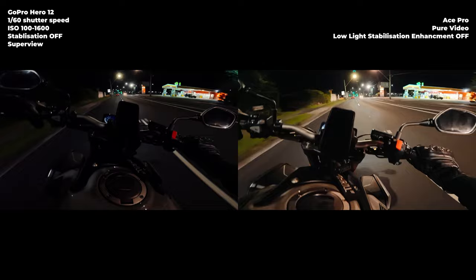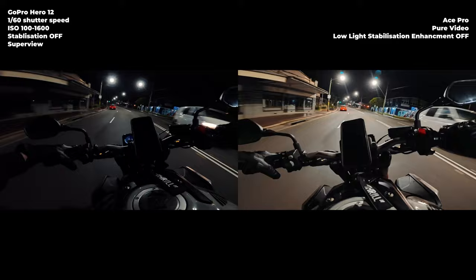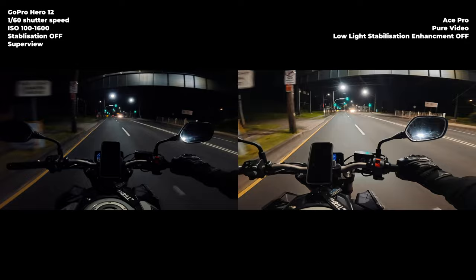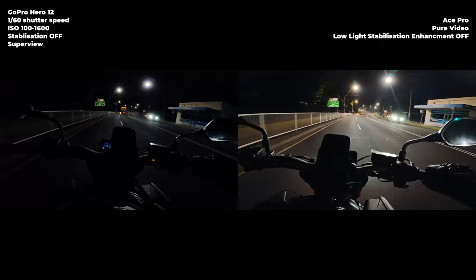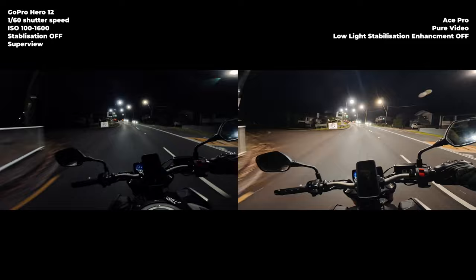You can probably tell right now that the Hero 12 has got that very smooth motion blur. With stabilisation off, it probably looks like I'm going faster than I am. But brightness-wise, the Ace Pro is definitely killing the GoPro right now — especially if we get somewhere even darker. The Ace Pro, with the AI chip, is able to really clean up the dark footage and brighten it up. We're going to hit some back streets and see what that looks like.